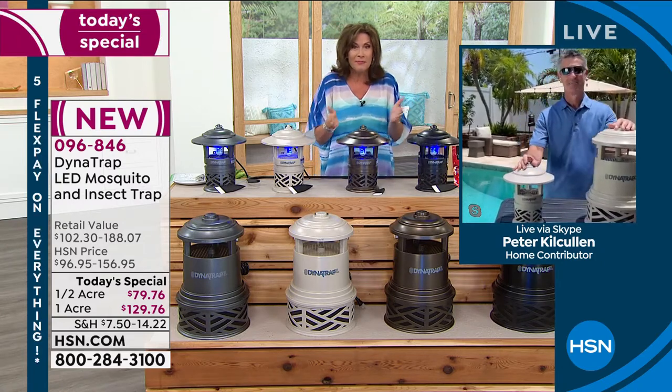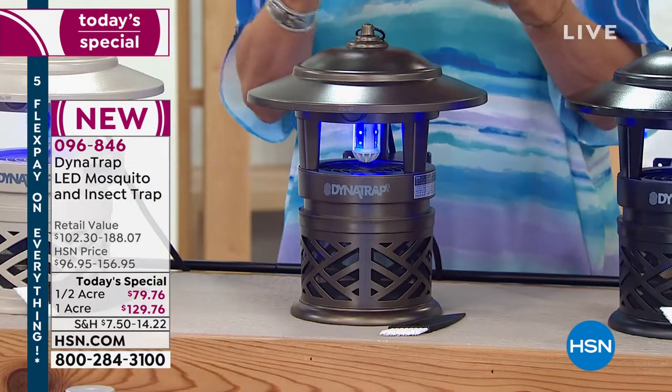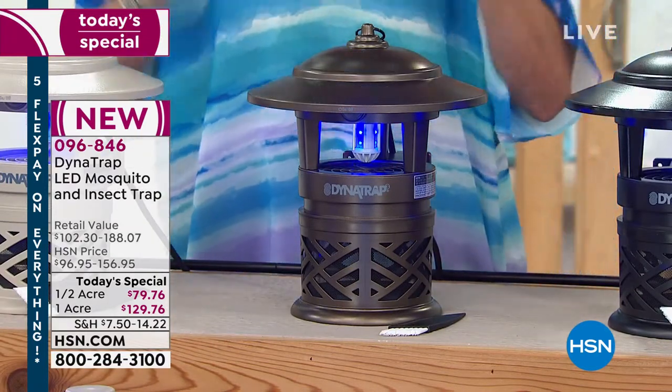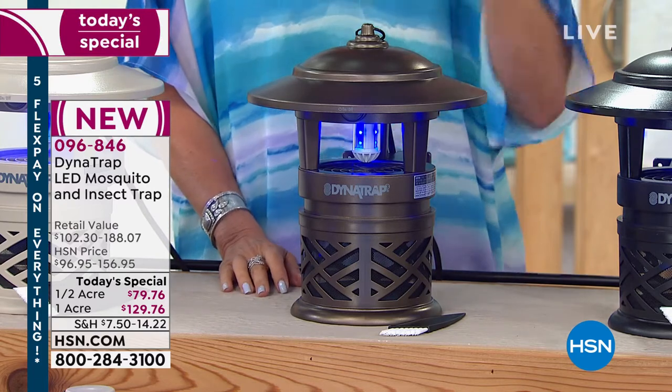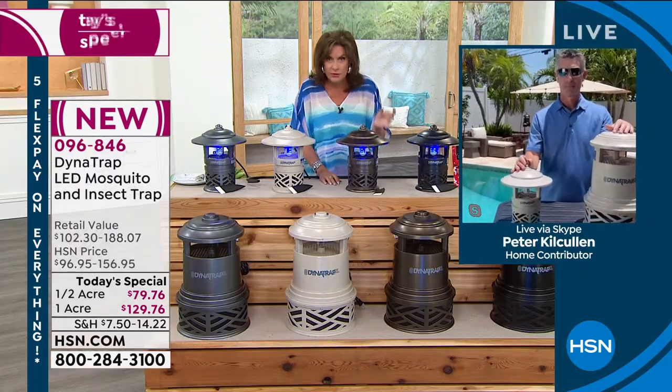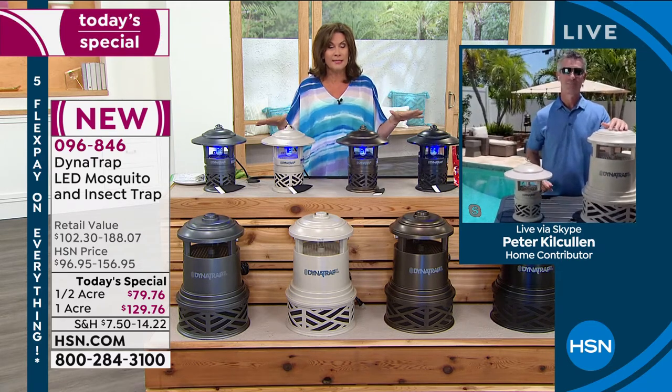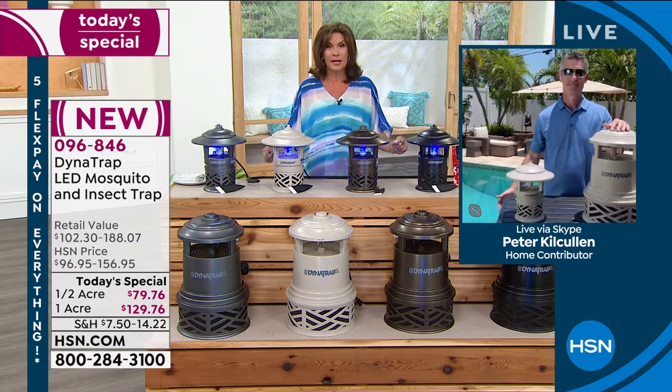I feel like gifting them this and just trading it out for a few meals, because this sure works. Here's the best part — it works summer after summer after summer. That's the beauty of what you're getting here. For this price, it's the best price absolutely anywhere.